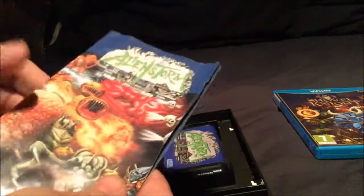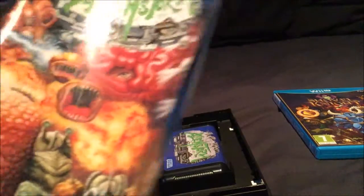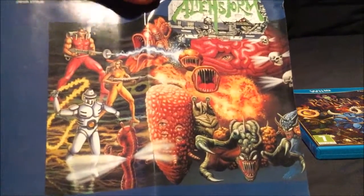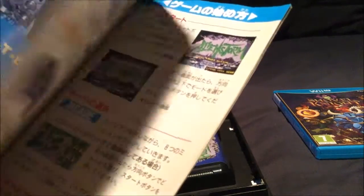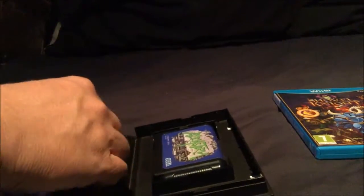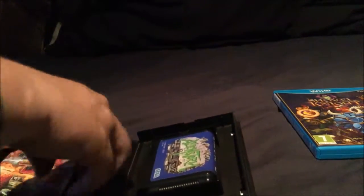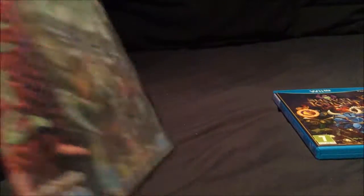As with most Megadrive booklets, the booklets are pretty awesome. You can stretch the booklet out for a smaller version of the cover, and it's all nicely in colour as the Japanese games are. Yeah, Alien Storm - a really nice Japanese game with a stunning cover. Beautiful cover on that one, I have to say.